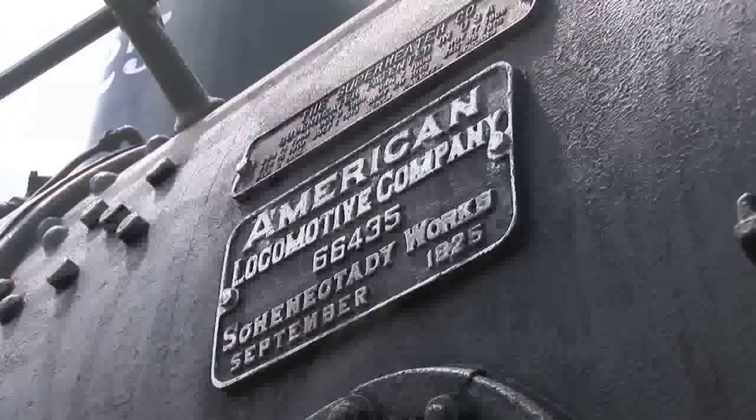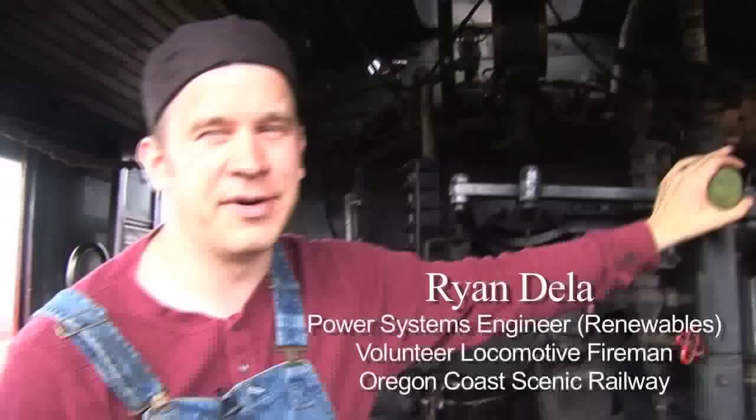My name is Ryan. This is an Alco 2-6-2 steam locomotive, which is a prairie type.